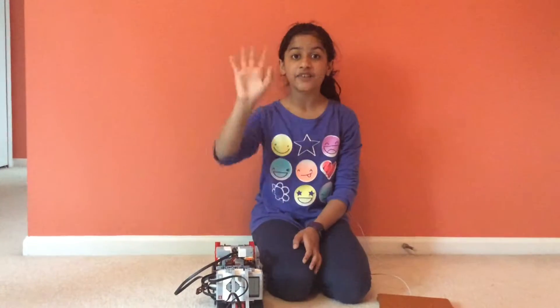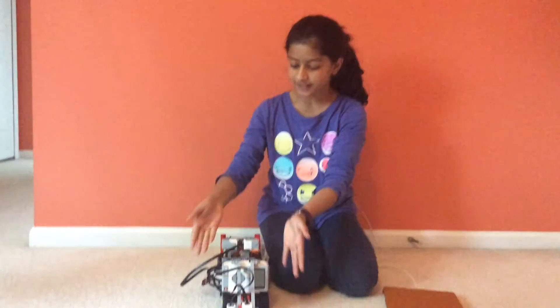Hi everyone, hi Steve. Today I will be telling you about GuideBot.